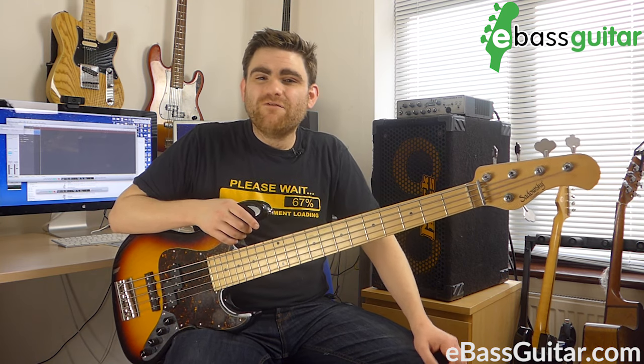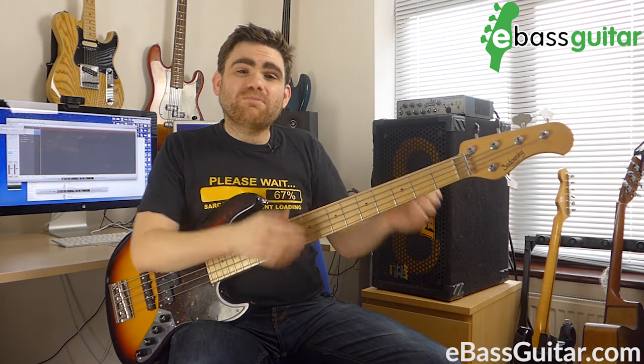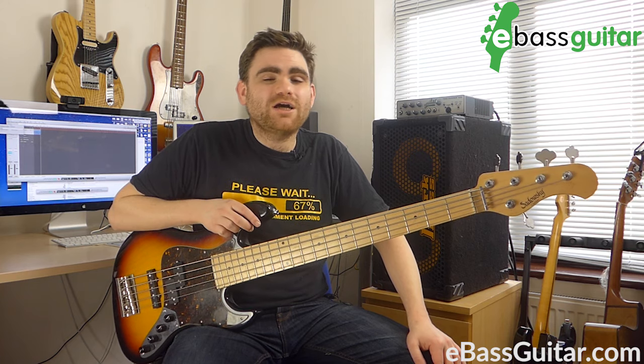One last thing before I move on to the next tip: everything you play on the bass guitar you should be able to play on a four string bass. So stylistically, whether you're playing rock, pop, funk, or blues, the core of everything you do should be possible to play on a four string bass. The bass is just the vehicle to play the music — what changes is just the options. You may get some extended range with a five string, or you might want to play a seven string fretless, but the fundamentals still remain the same. Think about the music first, and then think about putting the right bass to it.